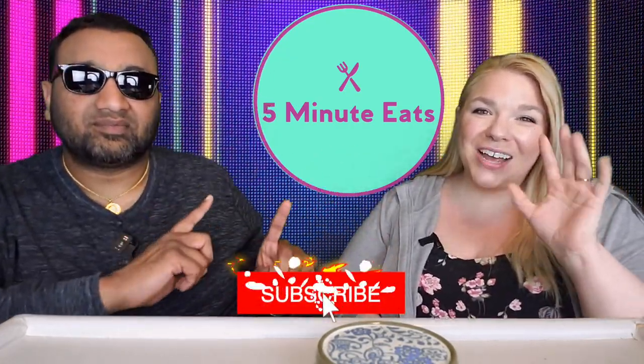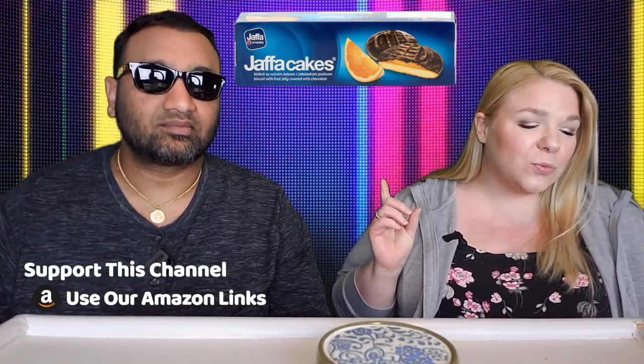Hey everyone, welcome back to 5 Minute Eats. Today we have an iconic British snacking item. Now, I might be wrong about that, but I feel like I've heard a lot from the Brits about Jaffa Cakes. And if I'm not mistaken, they had to have some sort of legislation over how they classify it — whether it's a cookie or a biscuit. But regardless, it is a biscuit with fruit jelly covered with chocolate.